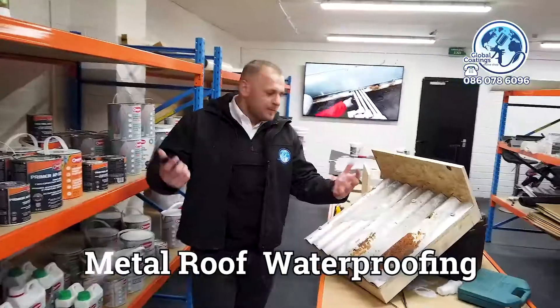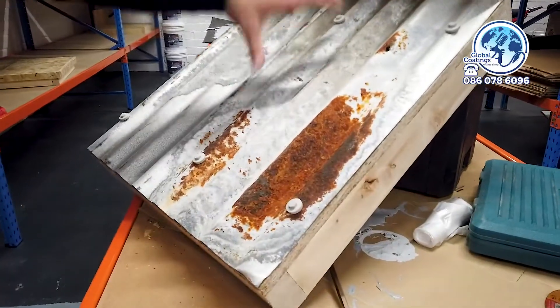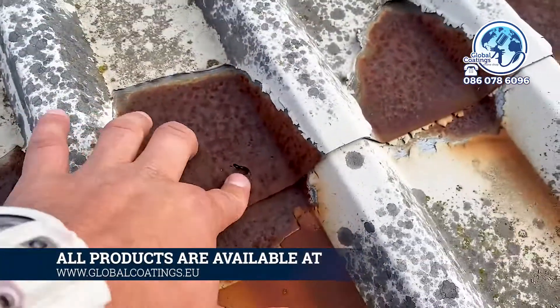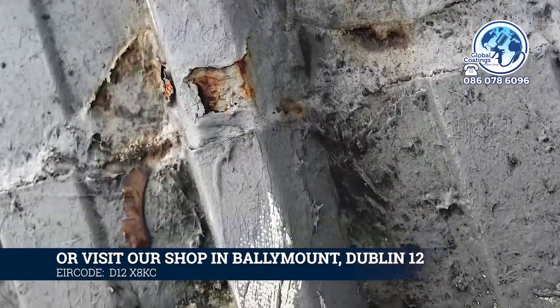How do you restore a metal roof? Here we have a metal roof with a bit of corrosion on it. All you have to do is power wash the roof. After power washing, we want to take care of the corrosion, because what can happen if you apply liquid waterproofing over rust — it's gonna bubble.